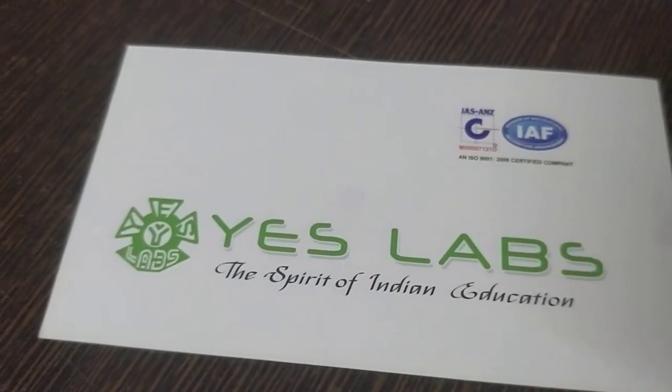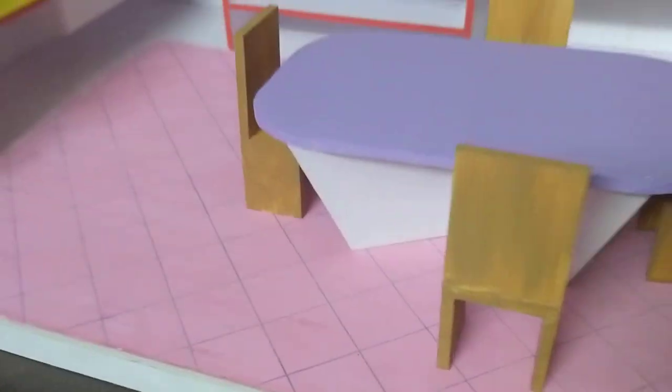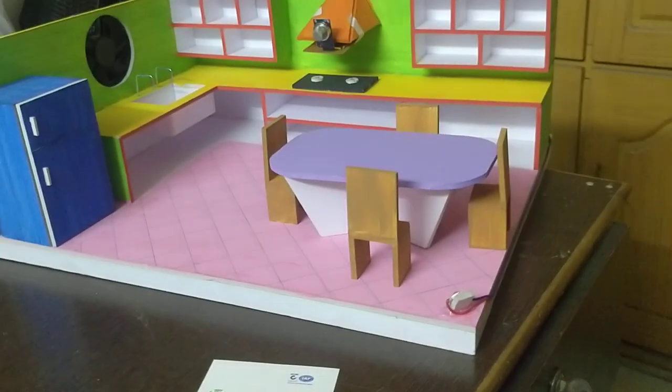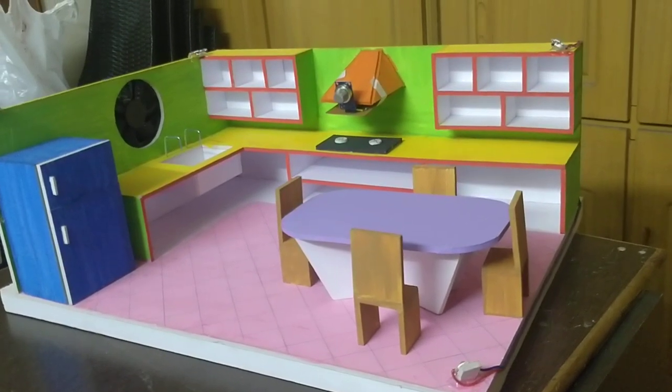Hi everyone, this is SLAB Technologies Pvt Ltd. We have a first project called Gas Leak Alarm with Automatic Exhaust On.